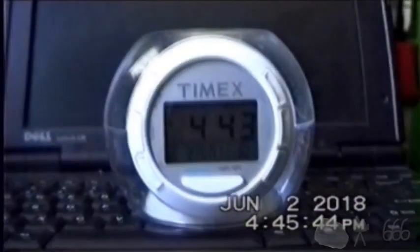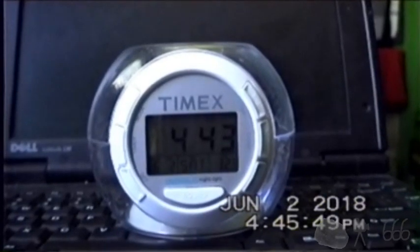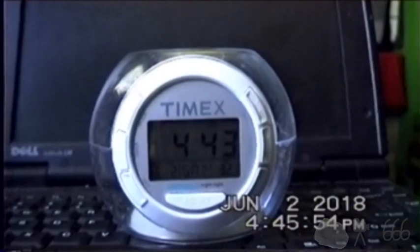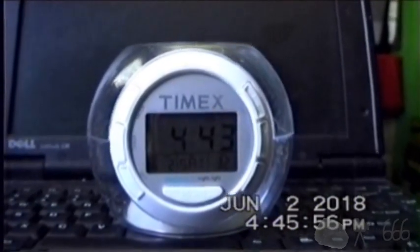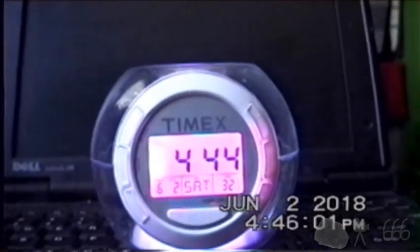I'm going to demonstrate the alarm functionality, so I'll go ahead and set that, and we'll have a listen. So you can hear it sounds just like the timer. And of course I changed its colors.